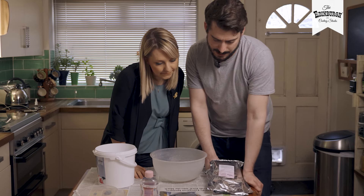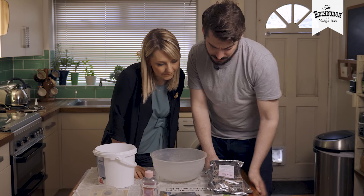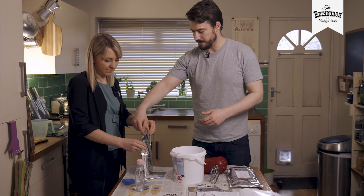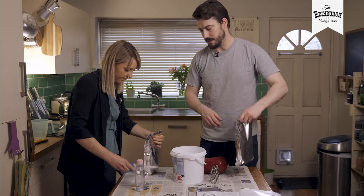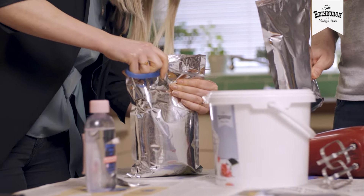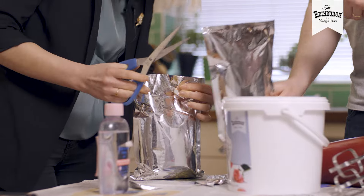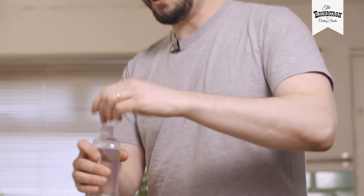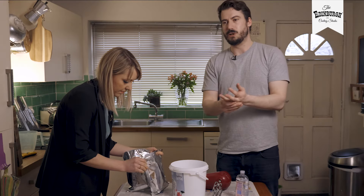Alginate sets rapidly — you must work quickly. You have only 60 seconds to mix. Ensure you've read the next page so you're ready to insert your hands as soon as the alginate is mixed. Measure 2.7 litres of water. Cut them both ready — it's all about speed.